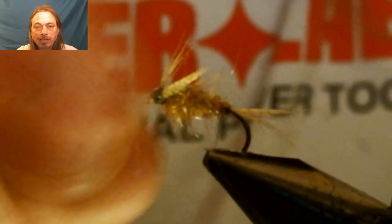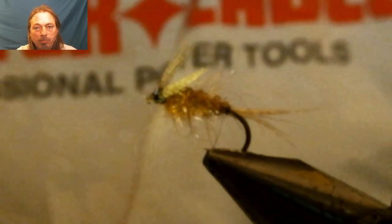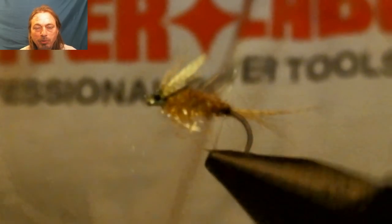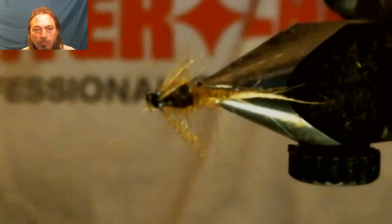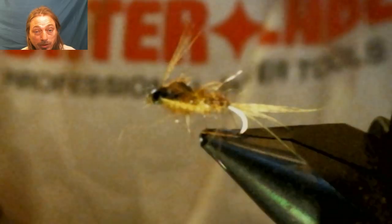And that's it — we tied another one in the book, boys! That's the Hendrickson nymph. Let's take a closer look at this nymph and discuss more after we get a closer look at this cool, amazing fly that's gonna work.